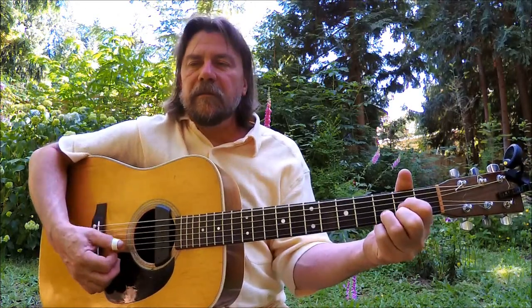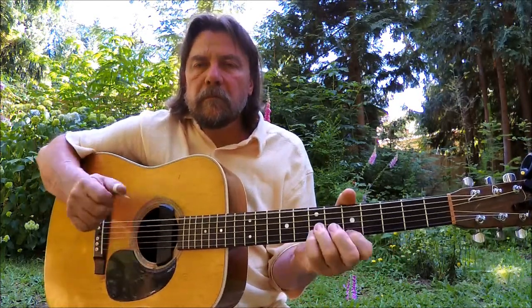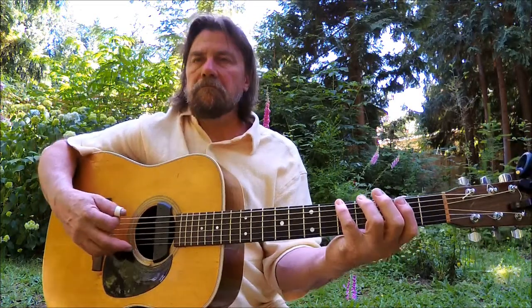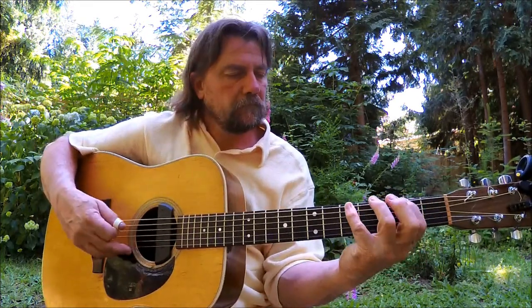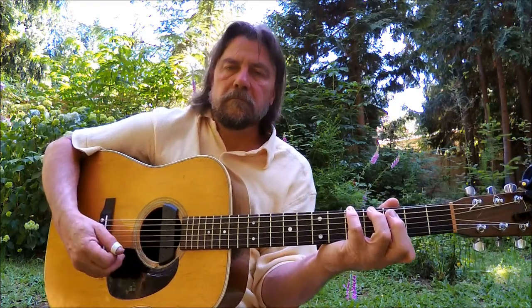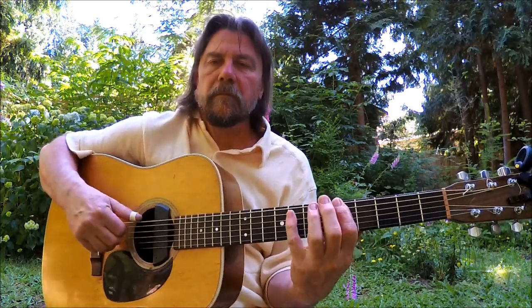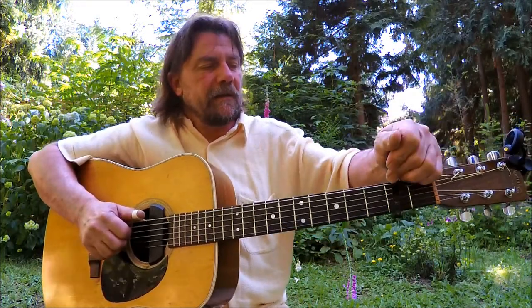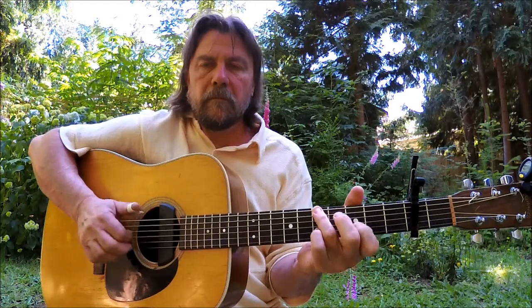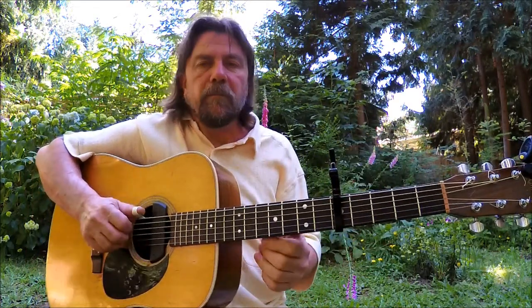So we got Drop D. I use this for Bruce Coburn songs, Steve Earle. It's become my standard tuning really. I like to put a capo on the second fret — actually I like to move it around the neck, go up to the fifth fret.